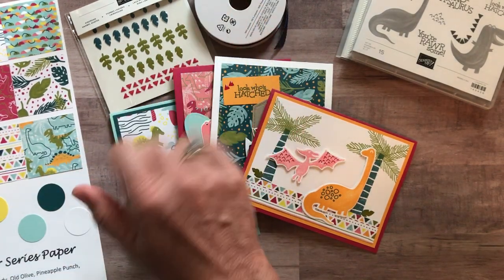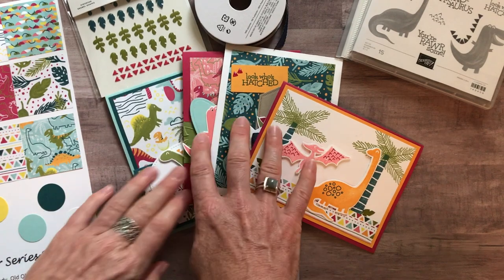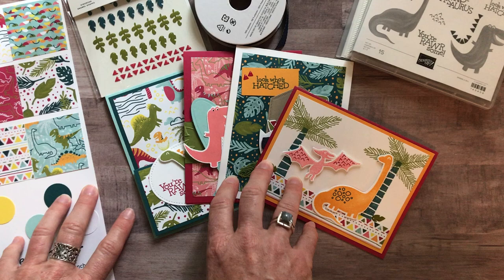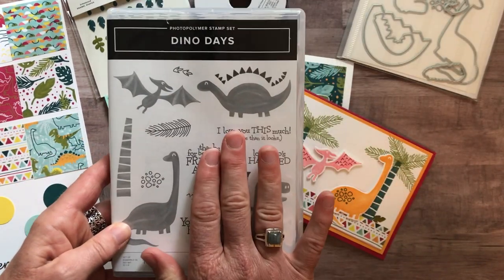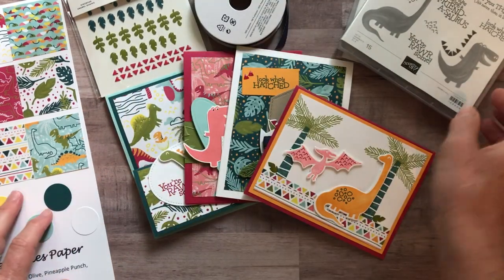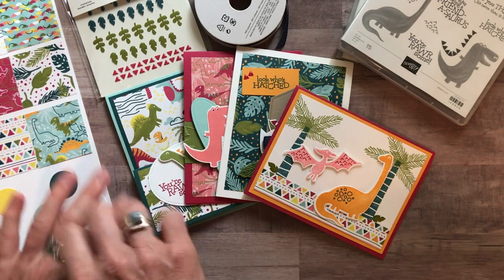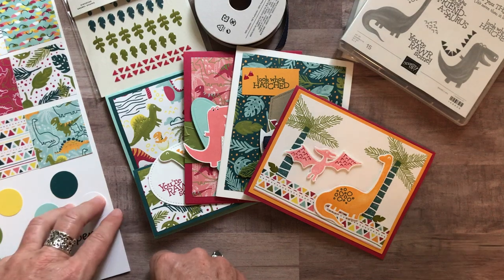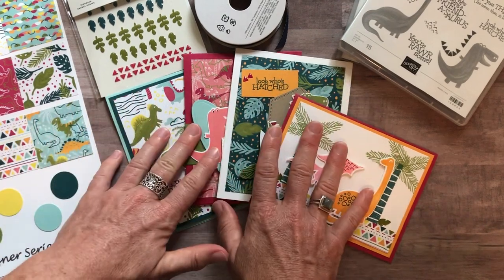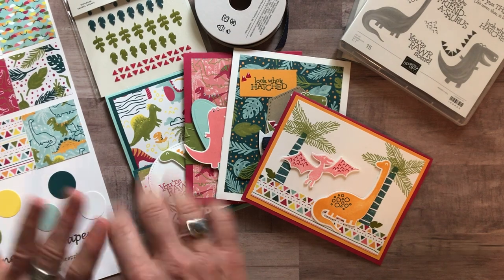Option number five is for anyone in my downline, my Ink-Spired Stampers group. You can get the make-and-take materials for just $12 — all the parts and pieces to make two of each card. You'll want to order the Dino Days stamp set yourself to get your demonstrator discount. My downline also gets these PDF tutorials for free every single month. If you're interested in becoming an Ink-Spired Stamper, getting a starter kit, and receiving make-and-takes or PDF tutorials each month, let me know.